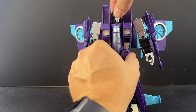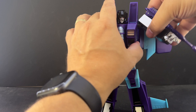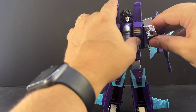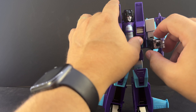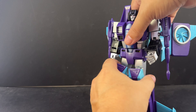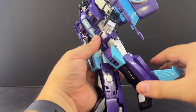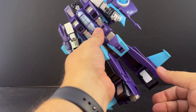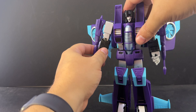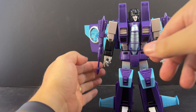Same poseability as all the others: ball joint at the neck, a detent on the shoulder forward and back, hinge side to side, bicep swivel, dual hinge elbows, wrist swivel, and poseable fingers. You've got a waist swivel, dual hips in both directions, knees about 90 degrees, some ankle tilt, and the ratchet in the toe we had trouble with earlier.